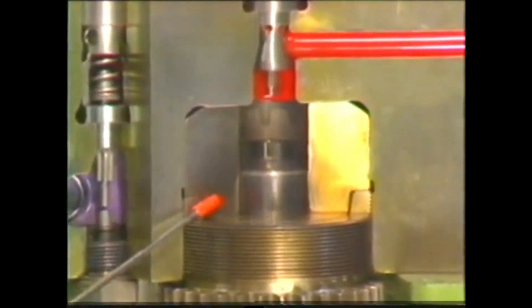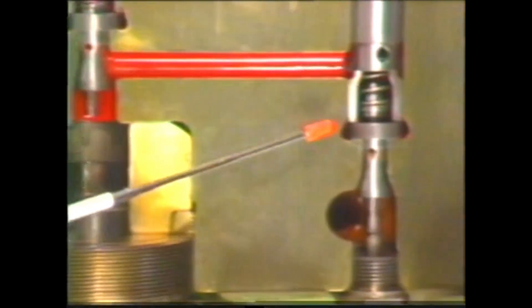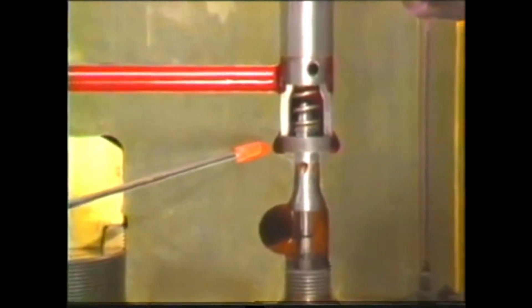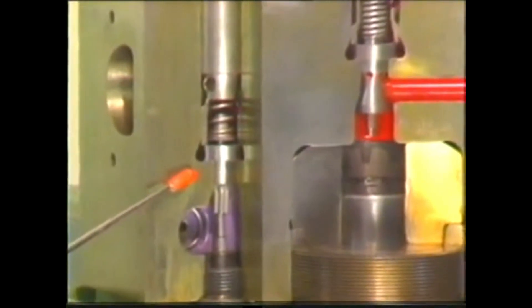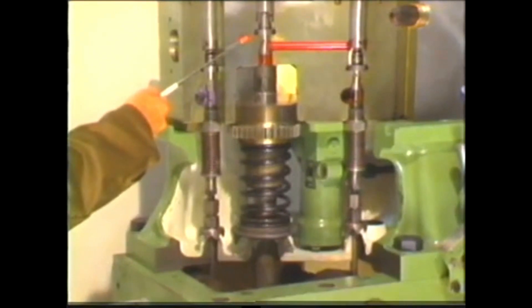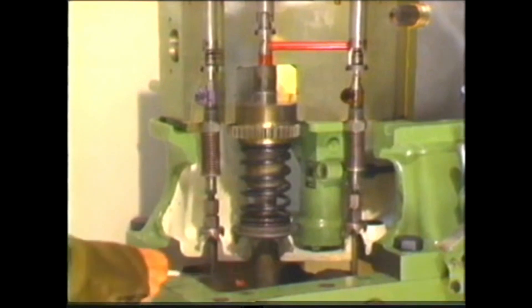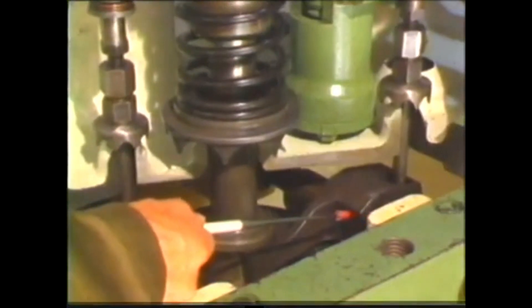With its upward stroke, the plunger delivers fuel to the injection valves. The suction valve controls the beginning of fuel delivery by closing, while the spill valve controls the end of delivery by opening. The delivery valve functions only as a non-return valve. The closing of the suction valve and the opening of the spill valve are controlled by the upward motion of the plunger drive through these two rocker arms and adjustable push rods.